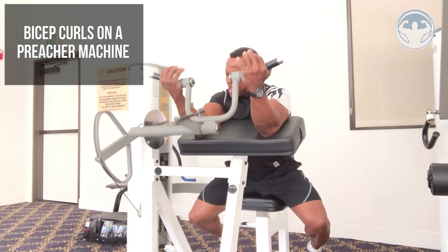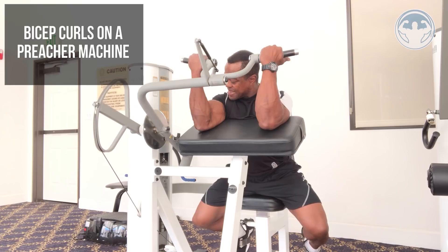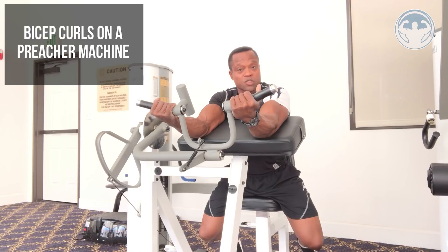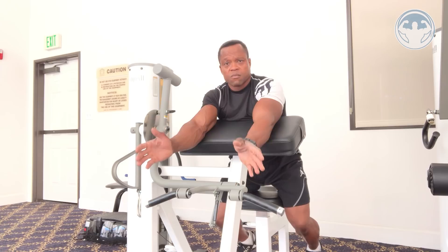Keep your elbows bent right about here, then curl back up from your biceps, squeeze at the top, and come down really slow — stop right about there. By stopping there you're protecting your elbows and biceps while maintaining muscle activation and tension. Don't go too fast, don't lock your elbows, and don't slam your elbows down.